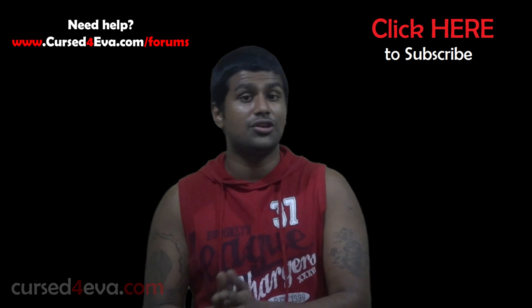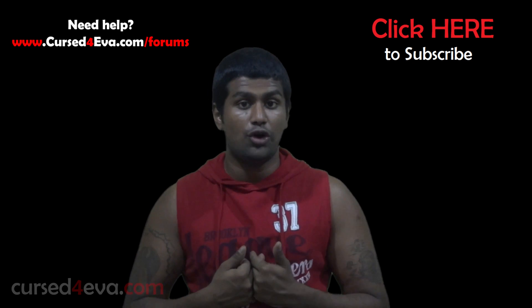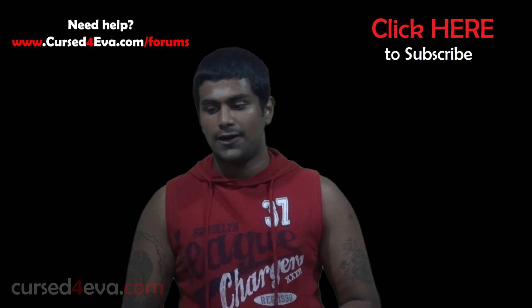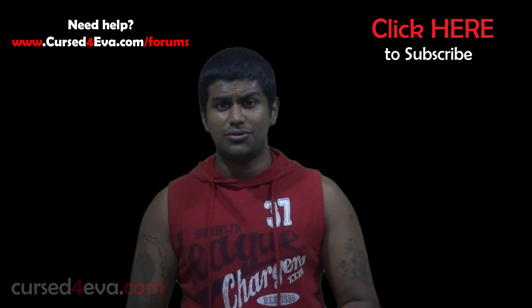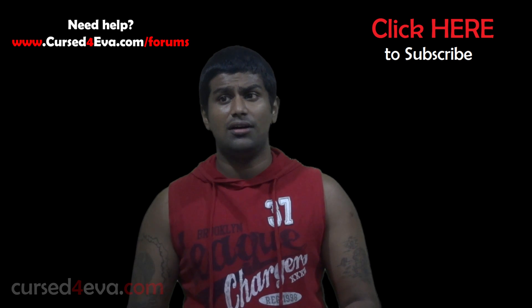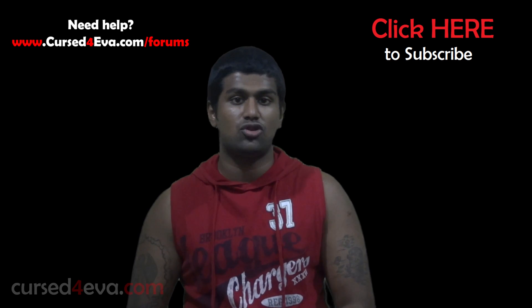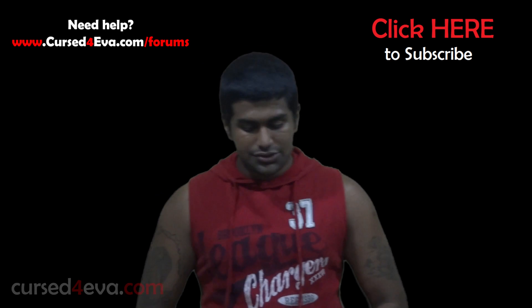If you still have issues, you can always hit us up at CursedForge Forums — that's CursedForge.com/forums. You can install either two CM10 ROMs, two TouchWiz-based ROMs, or one of each.